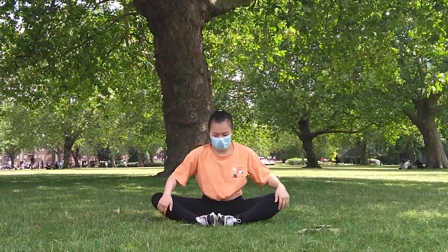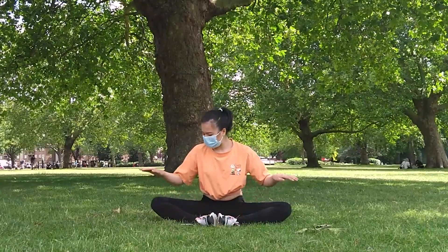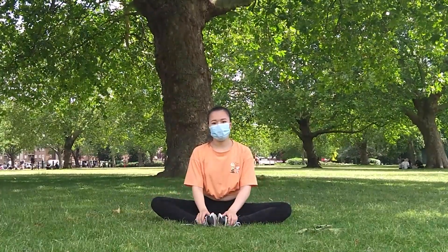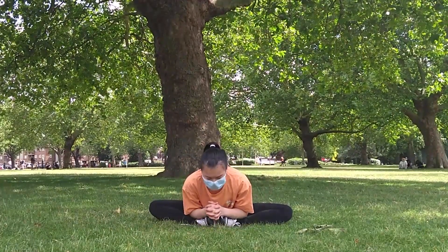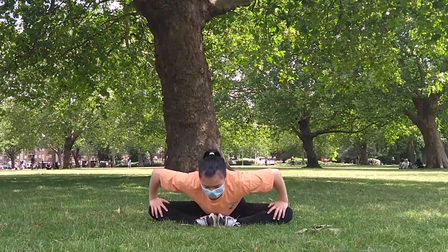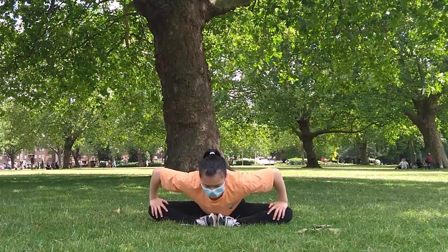We're going to go into butterfly position. Your feet are going to touch each other, and your legs and knees are going to push out to the side and then downwards. You can stay in this position or lean over your legs. The aim of this stretch is to have your knees touch the ground, so use your hands to push them down gently.